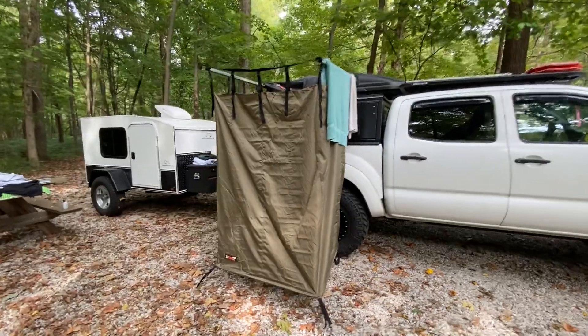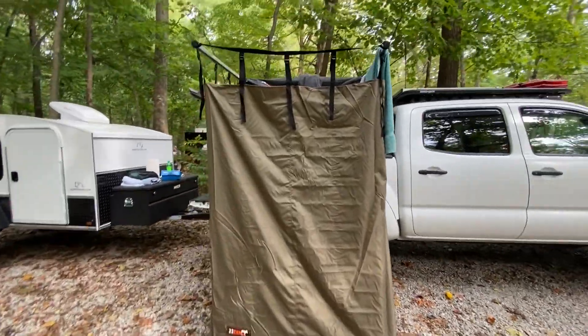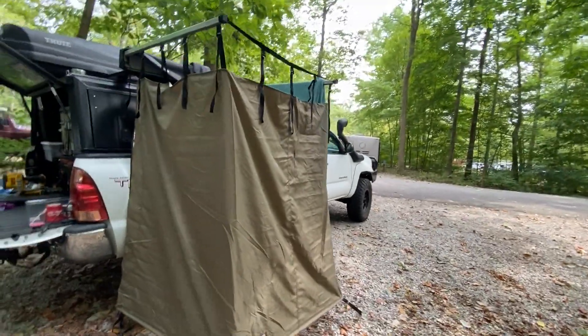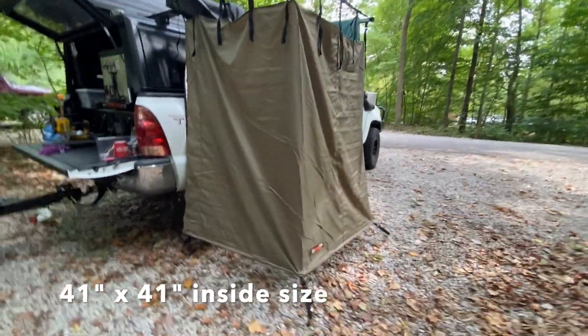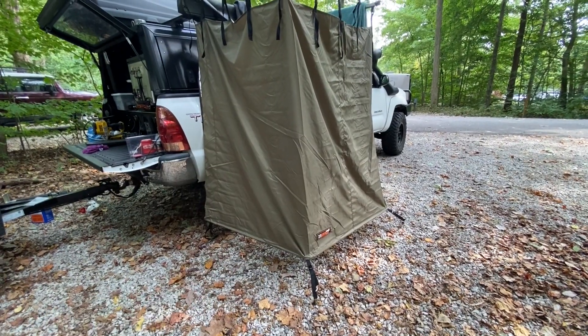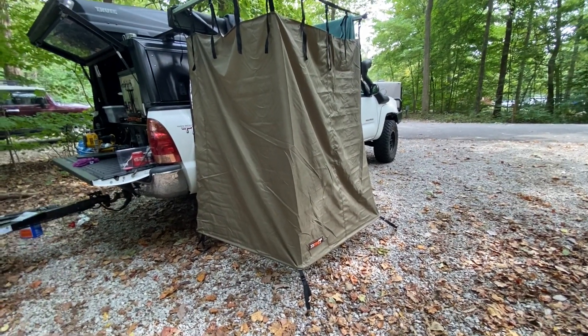Hey guys, wanted to show you Wes from Hiker Trailer. He has a shower room — it's pretty slick. Just stakes down at the bottom, all four corners. It's got a bar that runs across, and that bar keeps it from the wind blowing up.